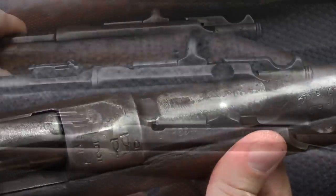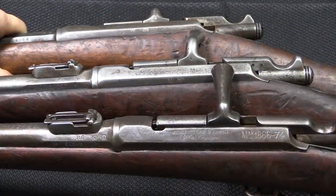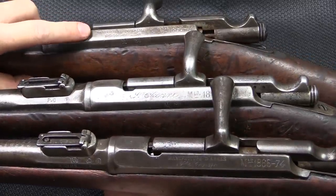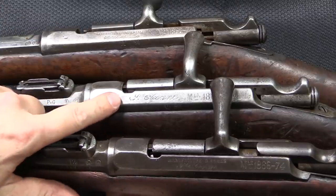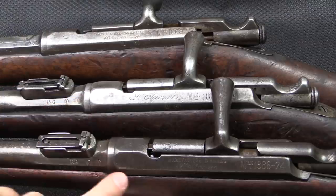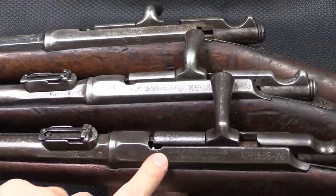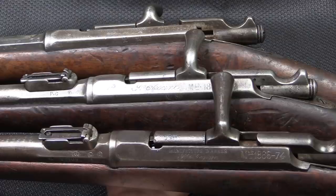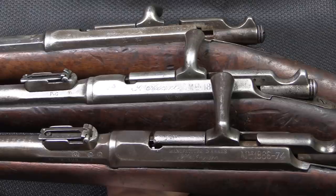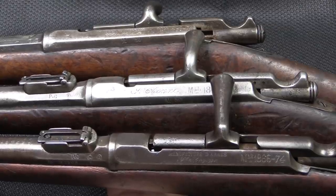So there you have the three standard patterns of Chassepot receiver markings: Manufacture Imperiale, which runs up to 1871; the script Arsenal name only, which is 1871 and 1872; and Manufacture des Armes, which is 1873 and onward. You'll find those markings used on all the different patterns of the Chassepot — the long rifles, the cavalry carbines like these, the gendarmerie carbines, and also the artillery musketoons.